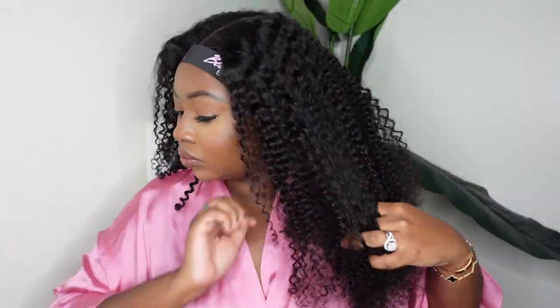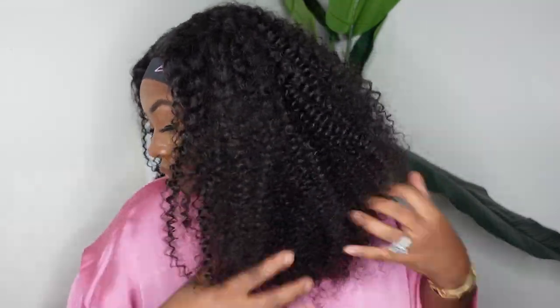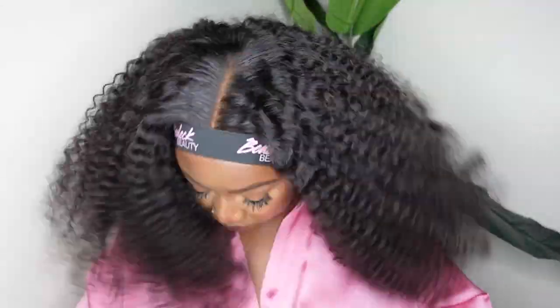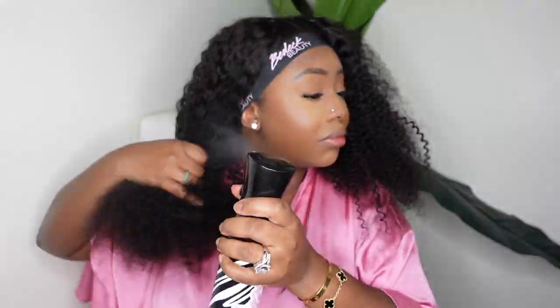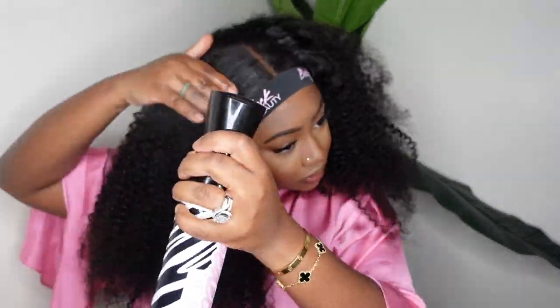Next I'm going to go ahead and pull the hair out with my fingers. I didn't feel the need to go in with a comb because I knew my fingers would get the job done. Because this is a kinky texture, you definitely want to make sure the hair is detangled. You guys can see how gorgeous she looks when she's detangled and blown out — I love the texture as well as the cut. This is definitely a style and a vibe you can pull off with this wig.